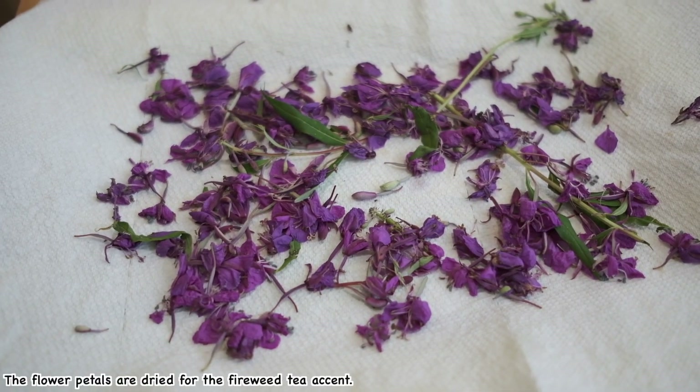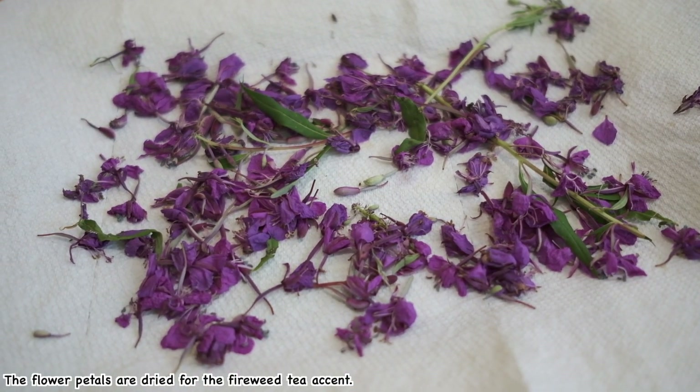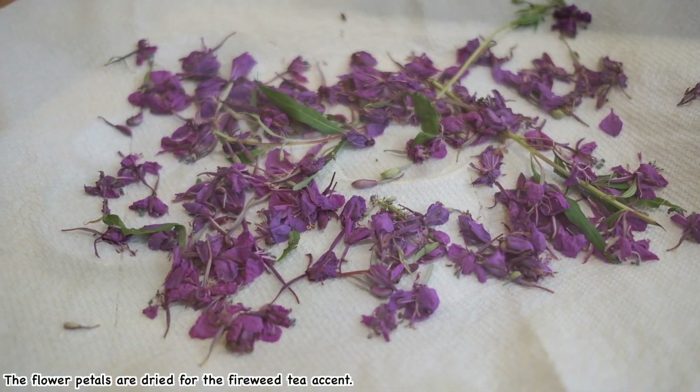Flower petals — simply dry them, no fermentation or anything. They're just for the accent in the tea.